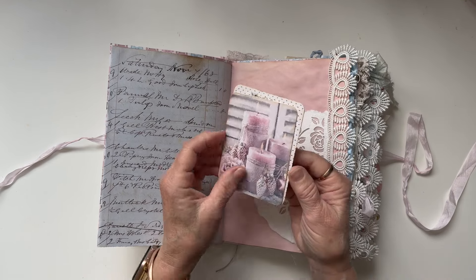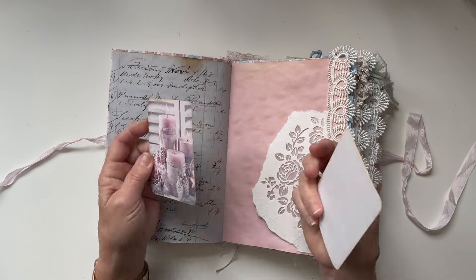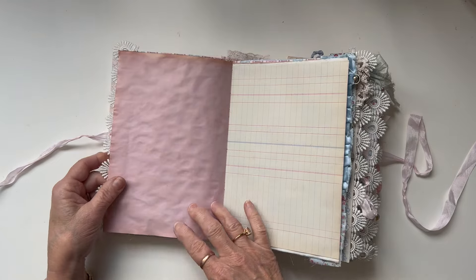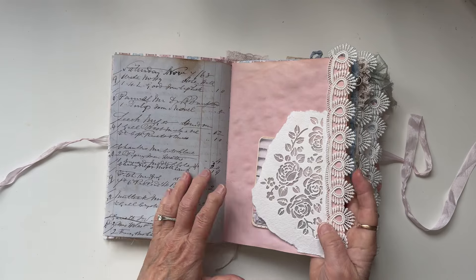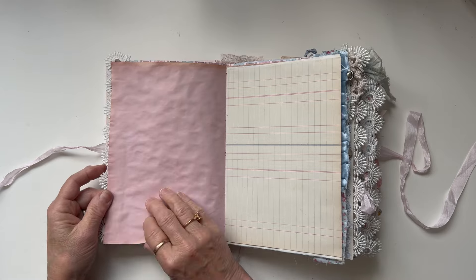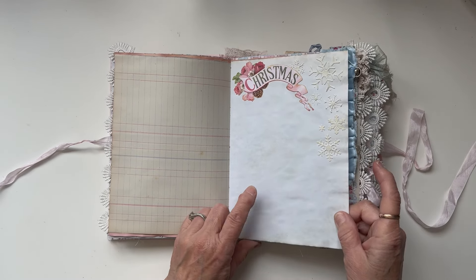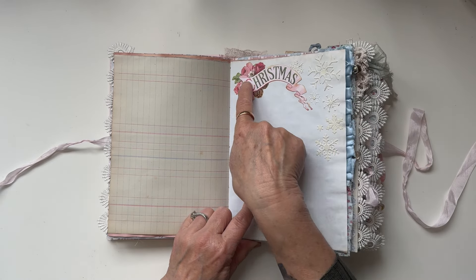Behind here I've put some tracing paper, and in here are a couple of little journaling cards made with images from the kit. On the back is some old index cards — this is some pink paper that might be avocado-dyed or tea-dyed, I can't remember, but it's a lovely shade of pink. Some old ledger paper that's been black bean dyed, and these are texture paste snowflakes.